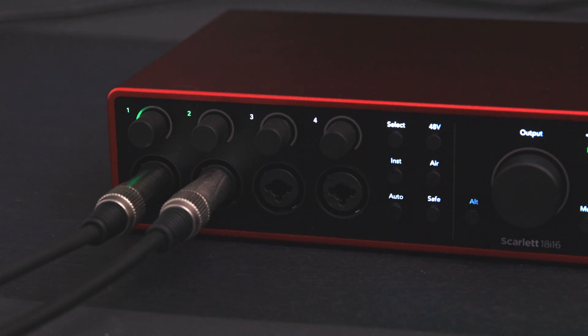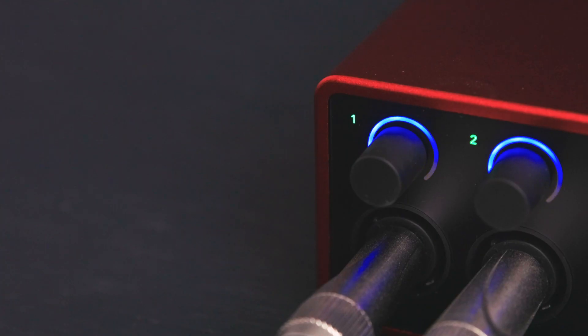Once you've linked the two channels, get ready to start playing — ideally the loudest part of your song — to ensure the levels are set correctly throughout your recording. Press the Auto button and perform for 10 seconds. Scarlett will then set the input level for both channels.